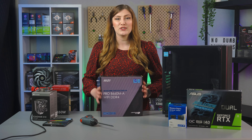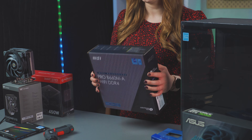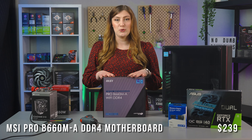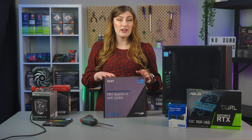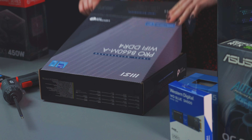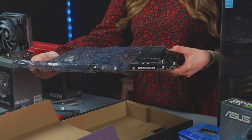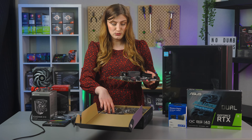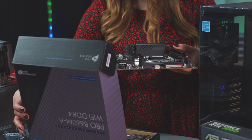Starting it all off I've got this MSI Pro B660MA motherboard. This is a micro ATX motherboard supporting Intel 12th gen CPUs and it does come with Wi-Fi. So we're going to open this up — oh, it's quite pretty!